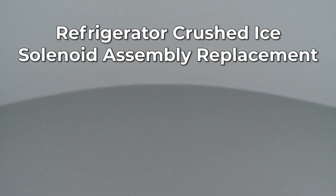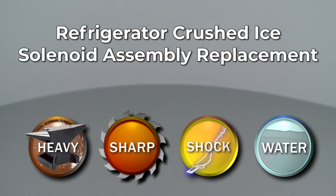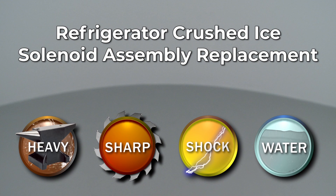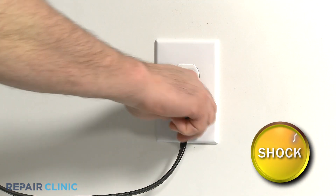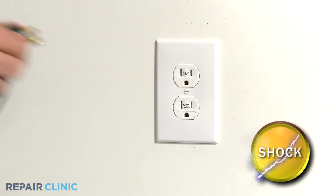Since Repair Clinic encourages you to perform this repair safely, a warning icon will appear when you should use caution. Before you replace the crushed ice solenoid assembly in your refrigerator, be sure to unplug the power cord.